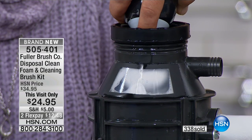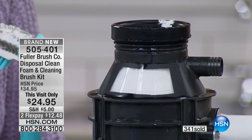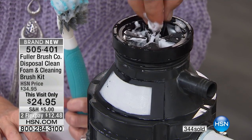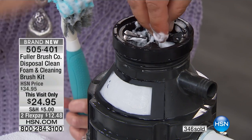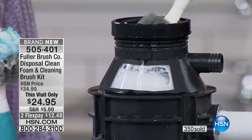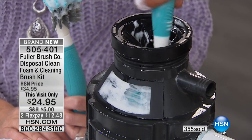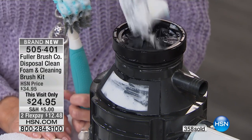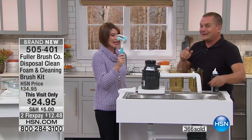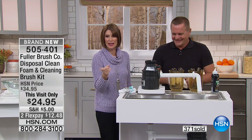You're getting not only the disposal cleaner but that fabulous brush. Look at how it completely encapsulates everything inside that garbage disposal, all the way up underneath that little flapper. If you've ever stuck your hand down into your sink to grab an earring or a fork that fell in, you know that disgusting stuff up underneath the flapper. The bristles of that brush clean every inch of the inside of your garbage disposal. It's one of those places nobody really thinks about because you never see inside — Fuller Brush, $24.95, two flex payments.